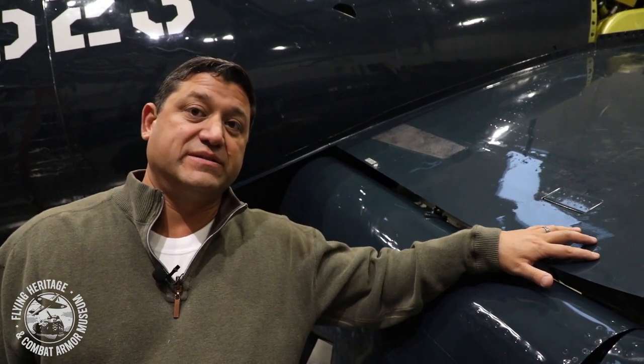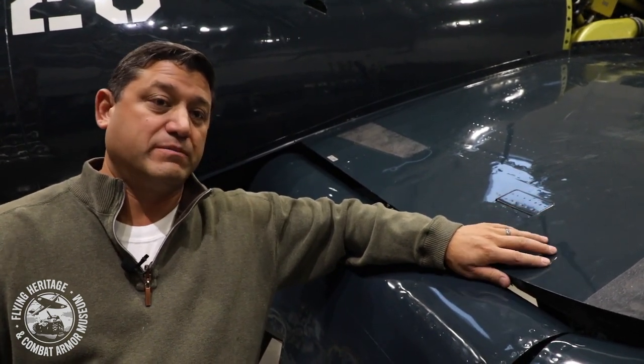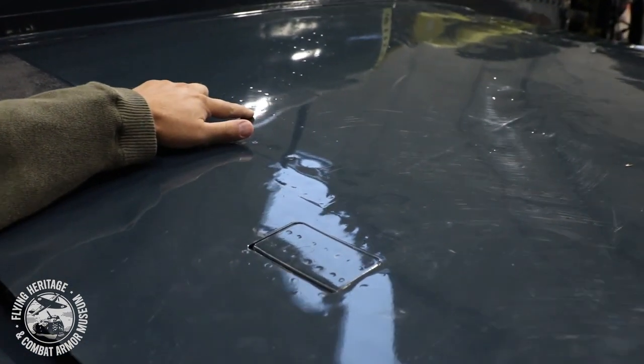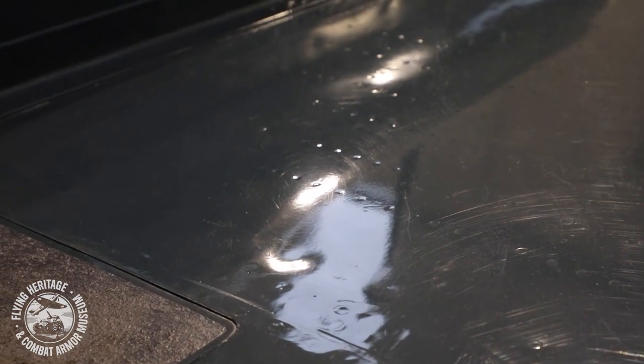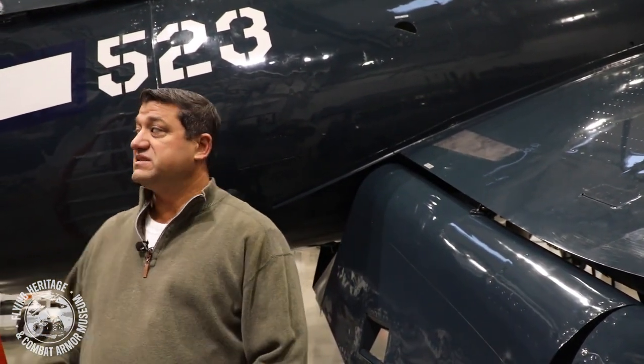The last thing to point out regarding inspection and material construction is the fact that there are a lot of spot welds. Most airplanes like the P-51 Mustang and other American fighters of the day were put together using rivets, but this airplane uses a lot of spot welds — rivets only where major components join. As you can see on the center section, this row is all spot welds all the way across, requiring a different type of inspection. Most of the skins on the side of the fuselage are also spot welded together as a structure.